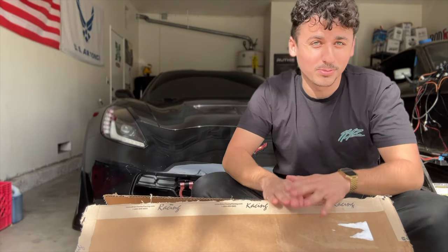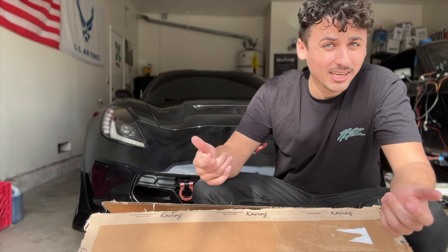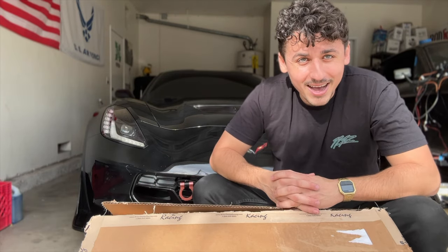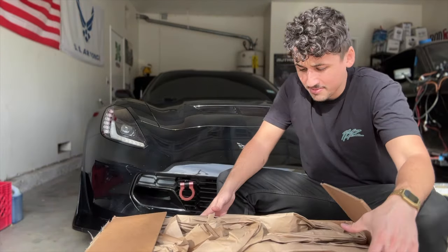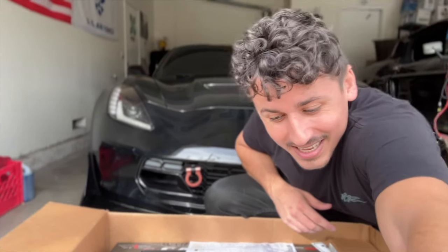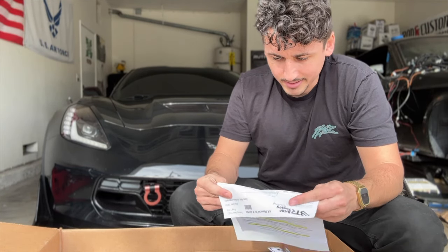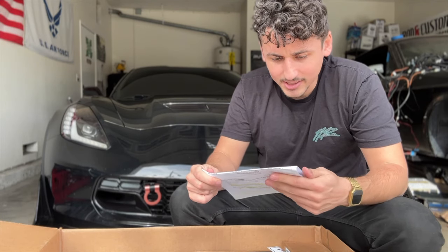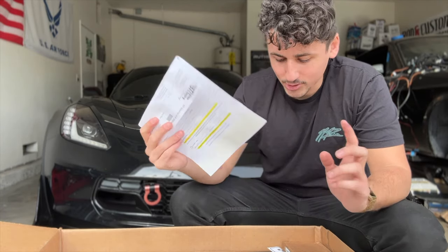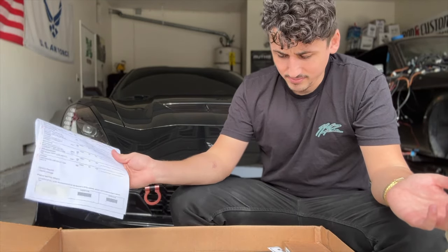Here we have what I ordered for the Vette, as promised, trying to get my goal here for the Corvette. Watch the video right before this one on my channel where I explain what I want to do with this Corvette. We finally got pretty much a lot of the pieces. Looking at the invoice — it looks like there are two backorder parts out of like 10 to 15 things that I got.